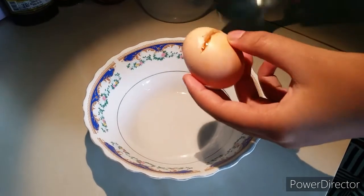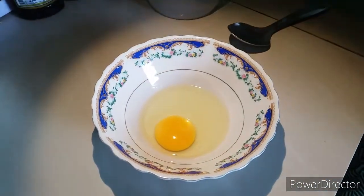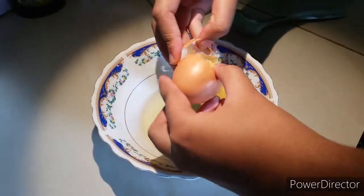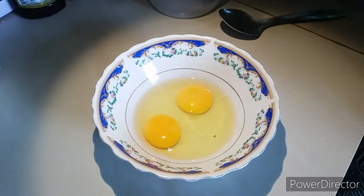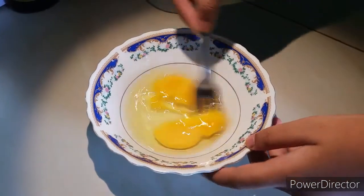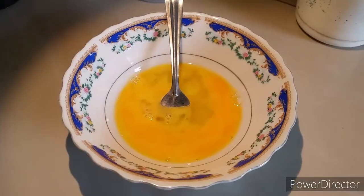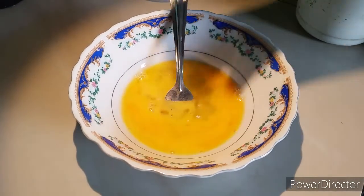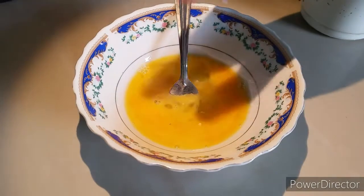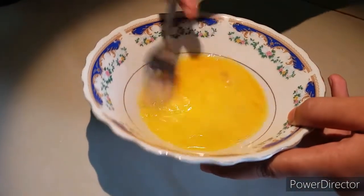Take two eggs and put it in here. We are going to make an omelette. Now you should whisk it. You can add some salt and mix it well.